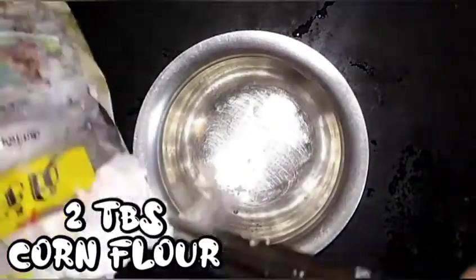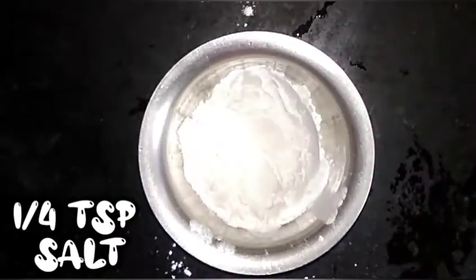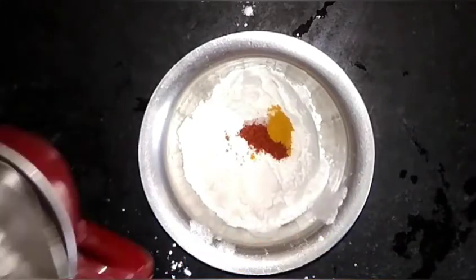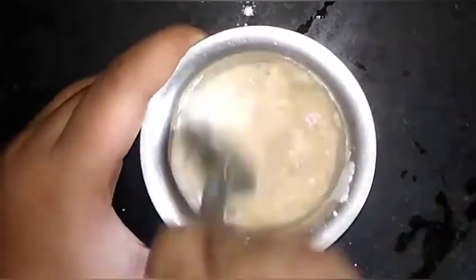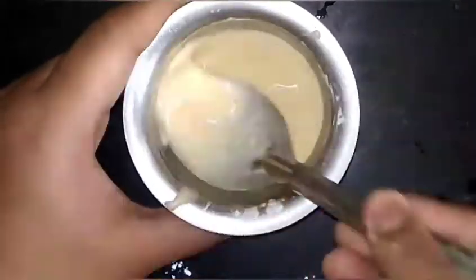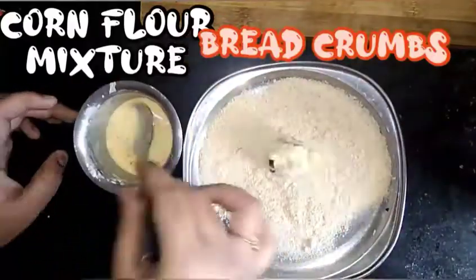Add 2 tablespoons of salt. I am going to mix it in 3 tablespoons. Now we are ready.